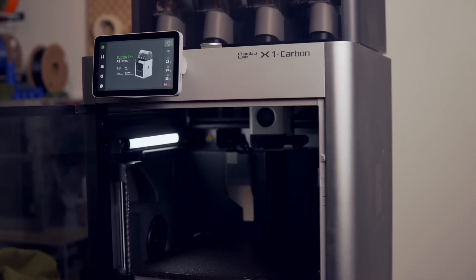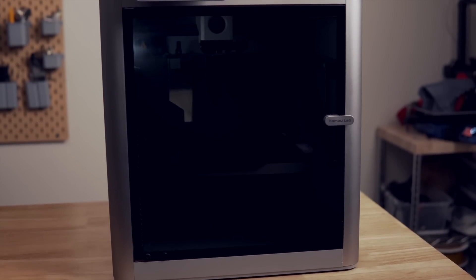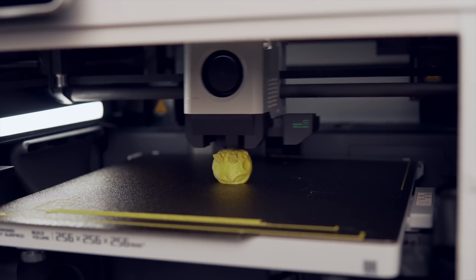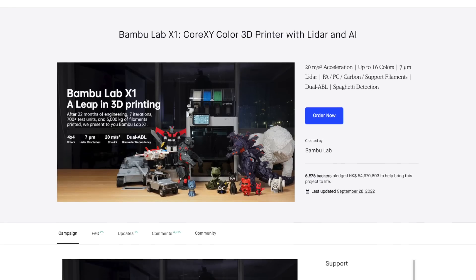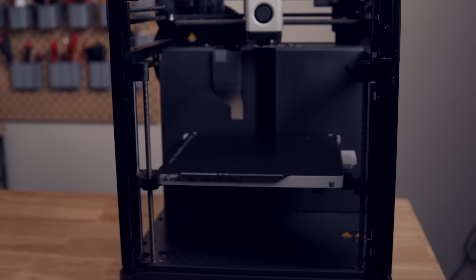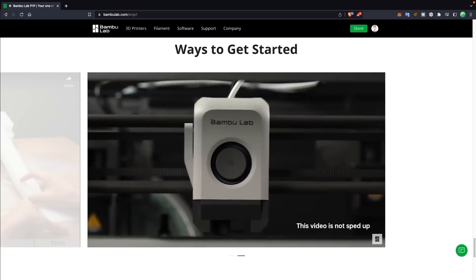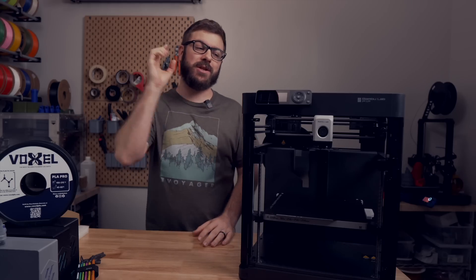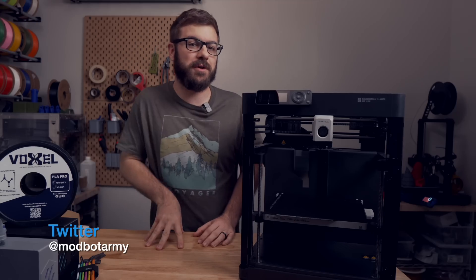This is the Bamboo Lab X1 Carbon, a Core XY 3D printer capable of printing at insane speeds while maintaining high accuracy. The X1 Carbon was both announced and launched this year following an extremely successful Kickstarter campaign. And this is the P1P, Bamboo Lab's latest printer that surprised many, including myself, when it was announced just two months after all of the backers' printers were delivered. The P1P looks and shares a lot with the X1 Carbon, but at $699 it will cost you $500 less, making it incredibly competitive when you compare it to similarly priced 3D printers on the market.